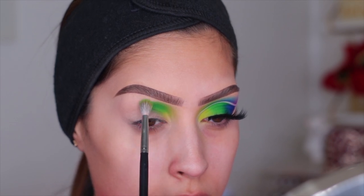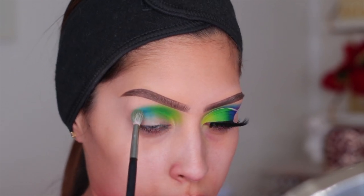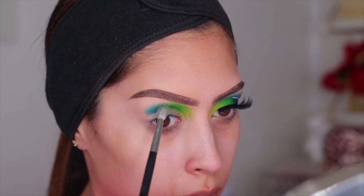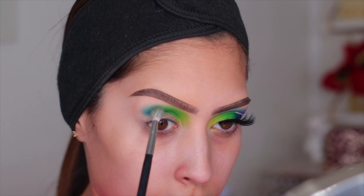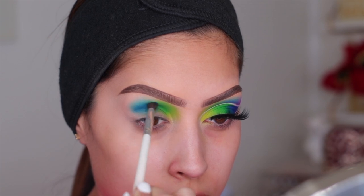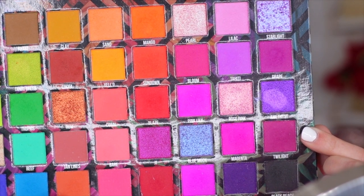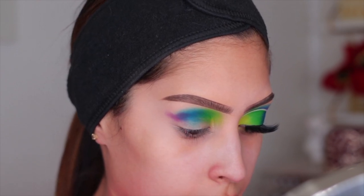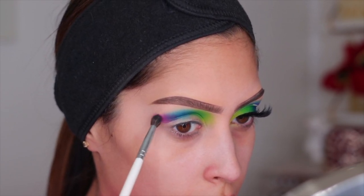Moving on to the next shadow, I'm using the shade Tropics — this green goes right after the Key Lime shade. Make sure you're leaving enough space so you can see every eyeshadow color and each has its own decent amount of space for a nice gradient. The next shade is called Lagoon, a blue from the same palette. I'm packing on the color while blending at the same time — for this specific eye look you want to pack and blend simultaneously.